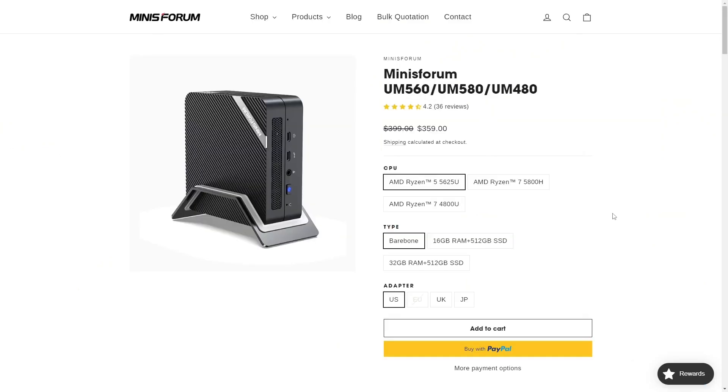The UM560's Ryzen 5625U is replaced by a Ryzen 5800H, which is 8 cores and 16 threads. There's an $80 US price increase for the bare bones model, but it's only a $50 or $30 increase for the pre-built options. If you're not bare-boning it, the 5800H is easily the better deal over the 5625U, as you get a lot of extra performance for the dollars.